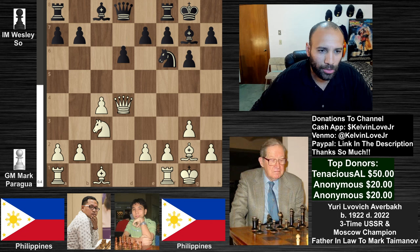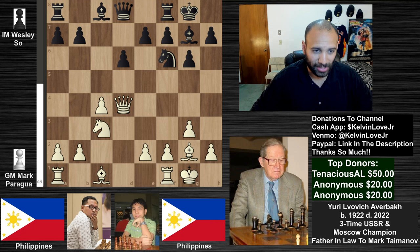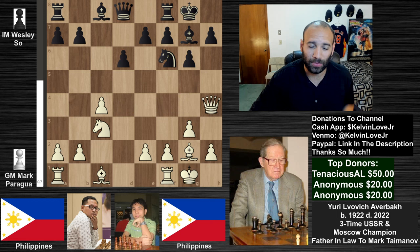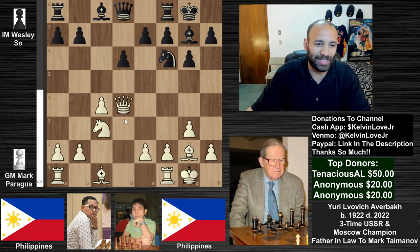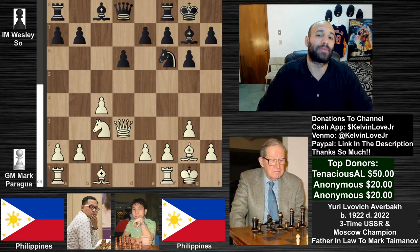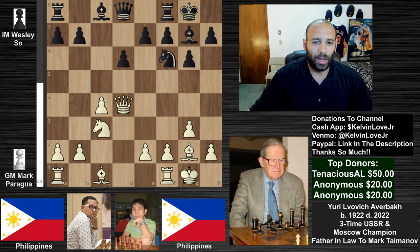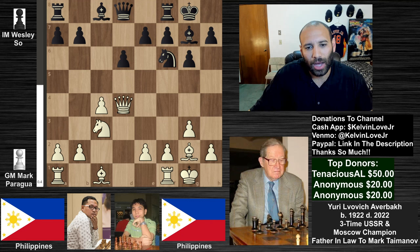We see d6 by black, and this is kind of a branching point. This move was played back in 2006 and is definitely still playable, but the main move played these days is slightly different. At the time we saw queen to h4, which is very logical — you're thinking maybe at some point you'll move the bishop to g5 and put a little pressure on this diagonal. What we actually see today is queen to d3. There isn't a gigantic difference between the two moves — they're fairly equal quality-wise.